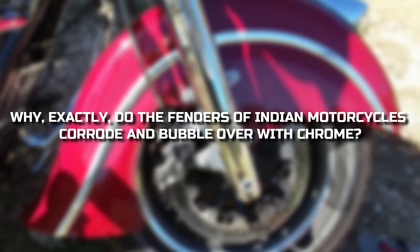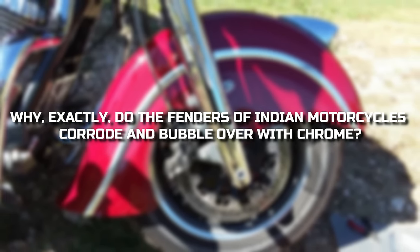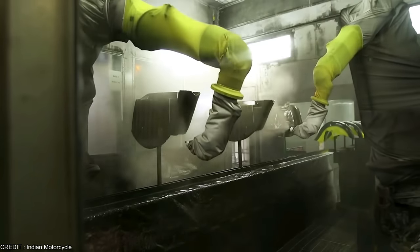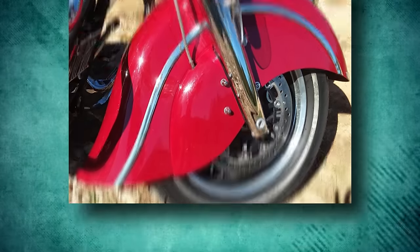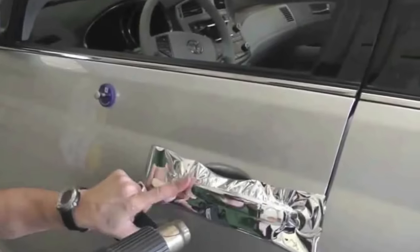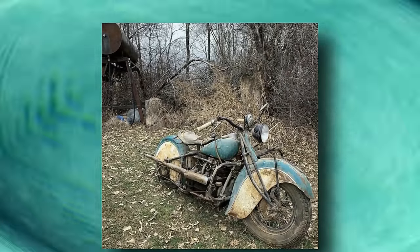Why exactly do the fenders of Indian motorcycles corrode and bubble over with chrome? When chrome strips were soldered to the skirts, the fenders weren't always painted completely around the welds. Sometimes the chrome strips are only vinyl or plastic with a thin layer of chrome tape over the top. The chrome tape used on 2017 vehicles bubbles up when exposed to mild temperature and humidity fluctuations, allowing corrosion to build around it.